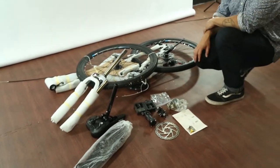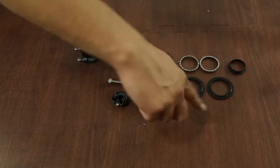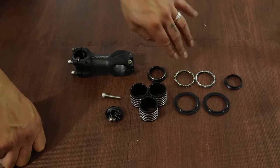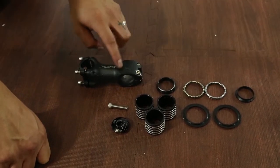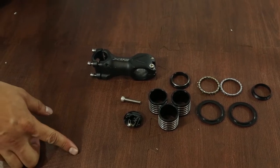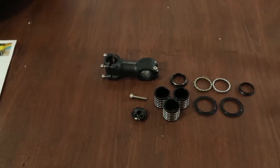Now we're going to assemble it. Parts for the front fork installation: you have the plastic covers, the ball bearings, the washers, the comb and the plastic comb, the headset, and then you have the gear block right here. We're going to go ahead and assemble it right now.